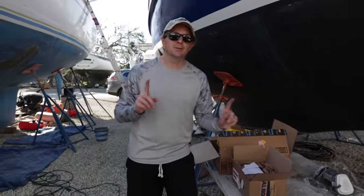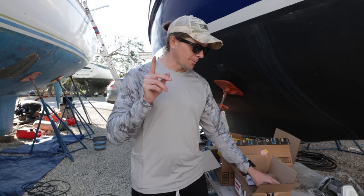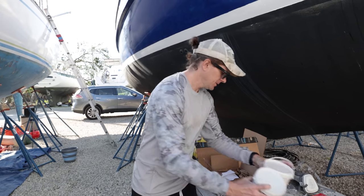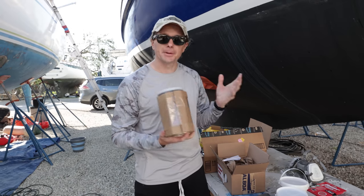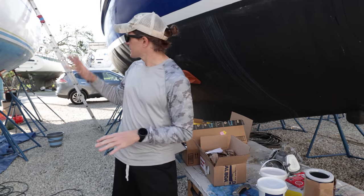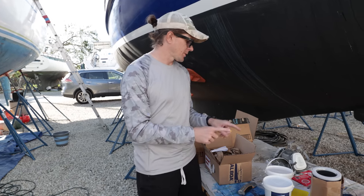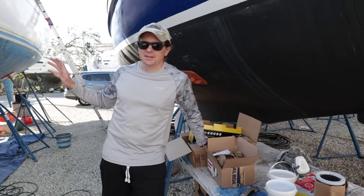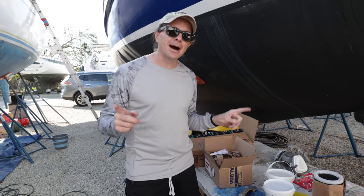It's now a few days after we've finished the structural fiberglass repair. What we have to do now is all the finishing work. We have our two-part fairing compound and a protective barrier coat primer. What we're going to do is sand the surface, put the fairing compound on, get it into the right shape, and prime it. Hopefully by the end of this video we will have it faired and primed and ready for bottom paint, which means we're one step closer to getting back in the water. Let's get back to work.